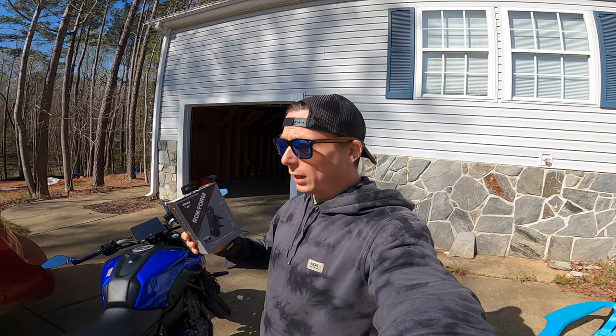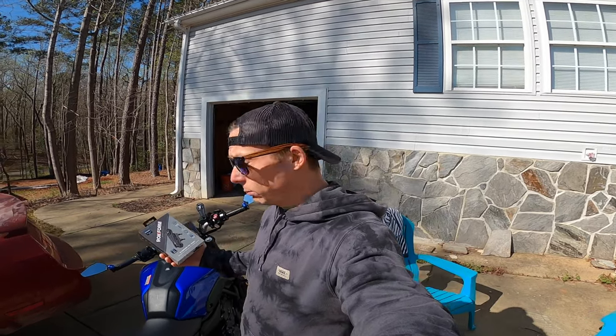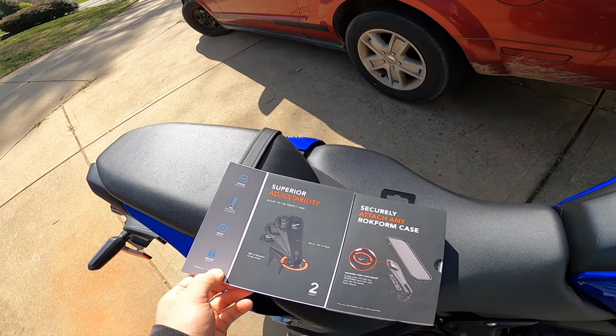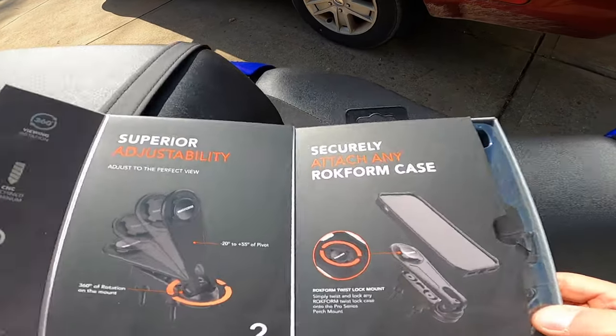The box comes with two different sets of hardware — a standard set and a metric set. Since this bike is from Japan, all I need is the metric side. The box is extremely well packaged; it gives you instructions on how to use it.